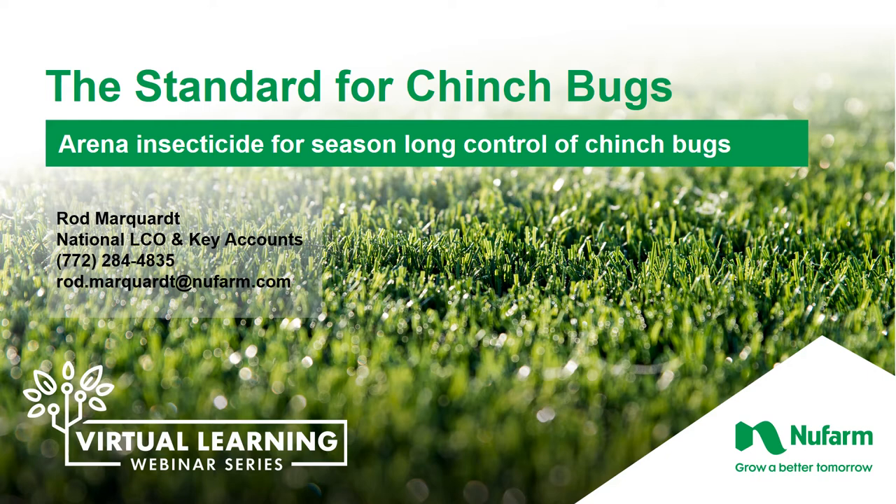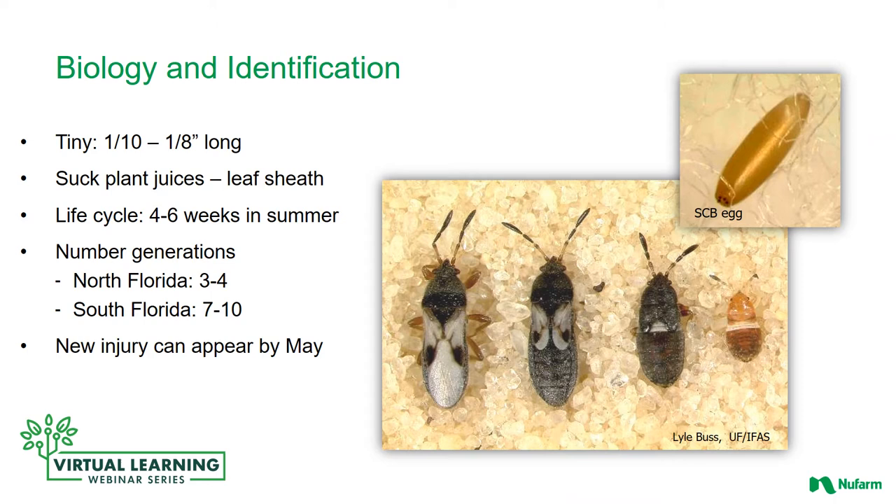Hello and welcome to a virtual learning module presented by Newfarm. I am Rod Marquardt, the National Warm Season Lawn and Landscape Specialist with Newfarm. I will be talking about chinch bugs today.